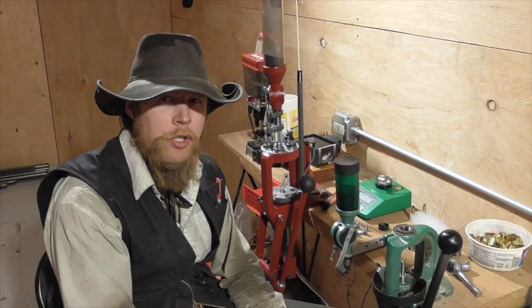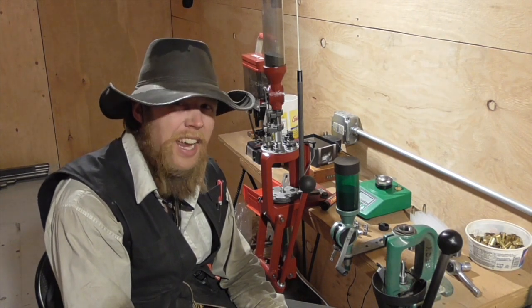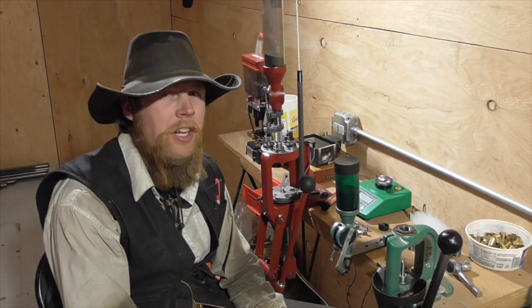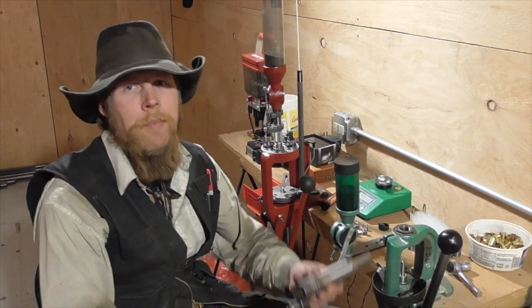I didn't have a lubricizer already and they're kind of expensive, so I didn't really want to buy one just for this experiment. So I made my own.